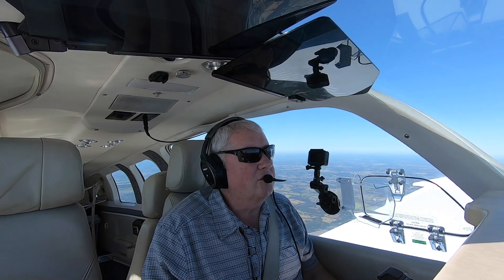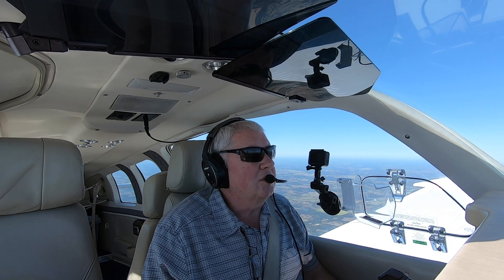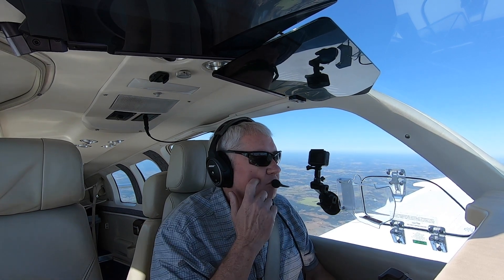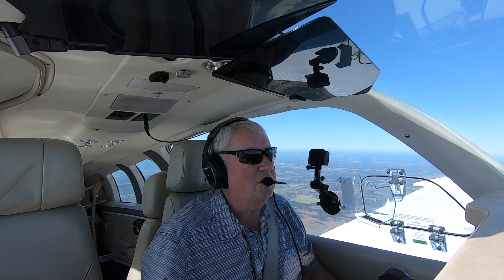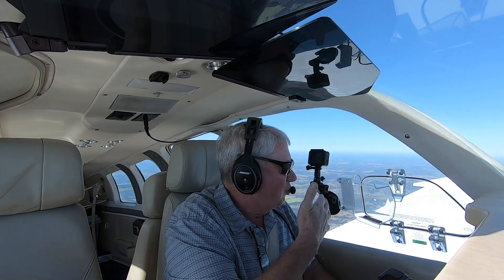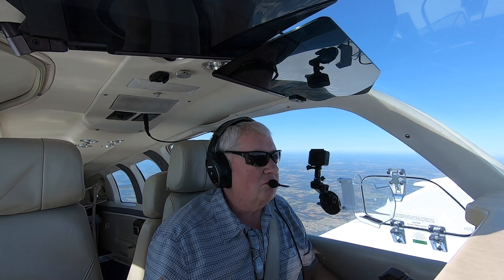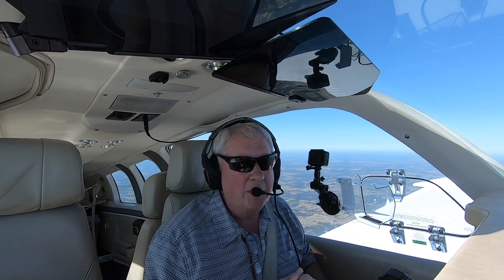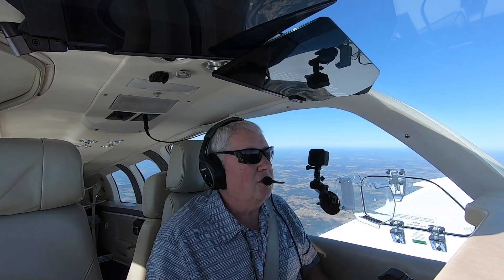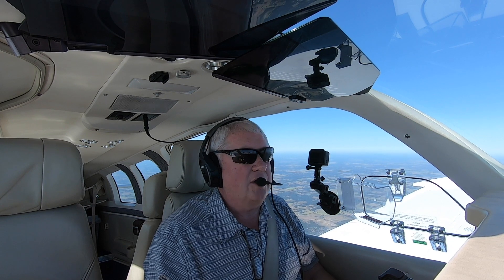We're climbing again at cruise climb, passing through 5,500. So — Min Sink. What does that mean? I'm not interested in distance at Min Sink; what I'm really interested in is increasing my time. If I've already got a good landing zone or an airport right below me within glide range, I don't need distance — I need time. Time to go through all my checks, relax, catch my breath. Those are the things I want to maximize, and I'll do that with Min Sink.